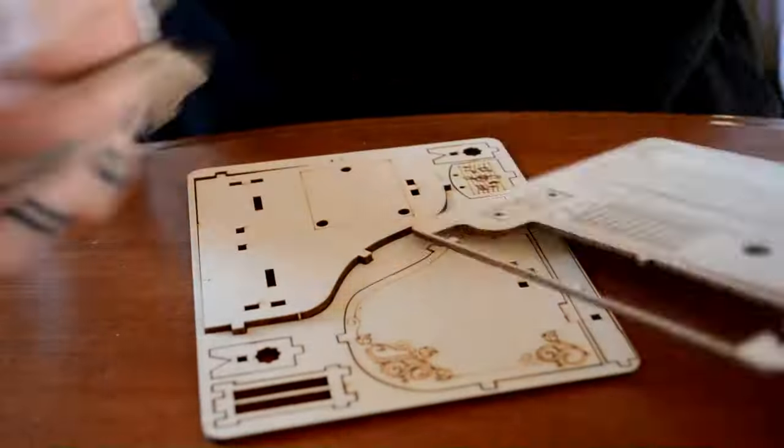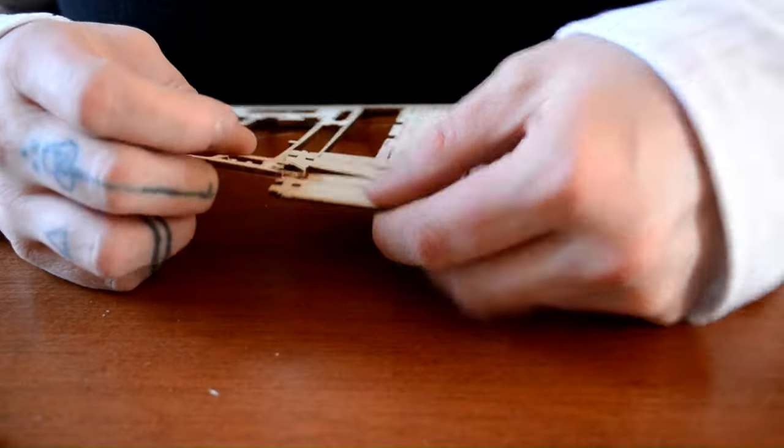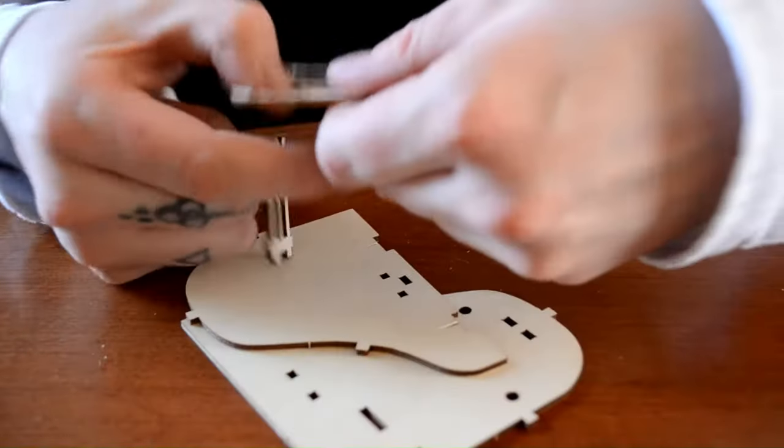Wouldn't be me if I didn't almost break my camera every time. I got these from the buck store, as you can see there.